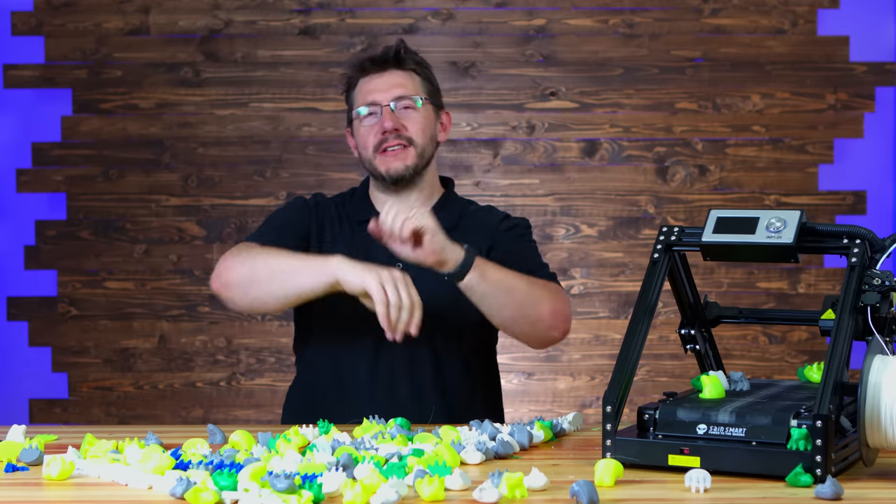Listen, if you've made it this far, you're awesome. Don't forget to hug each other more, fight for a cause you believe in, and print all the things. And as always, high five.